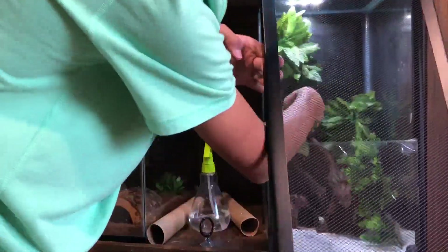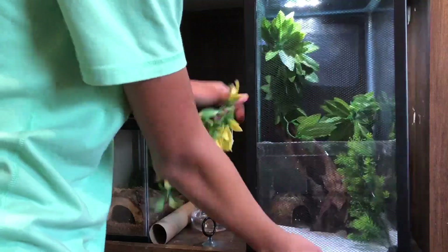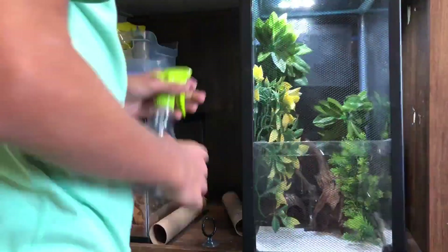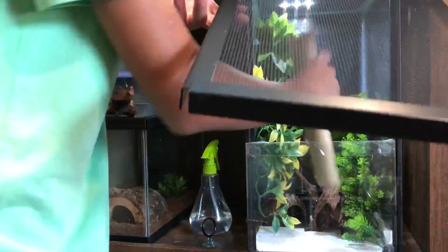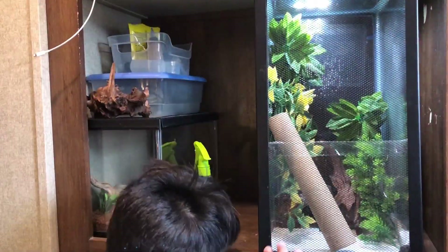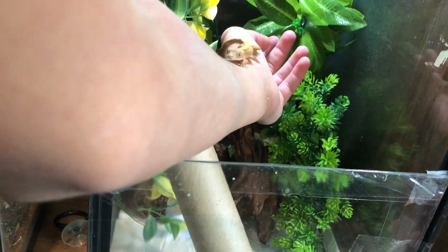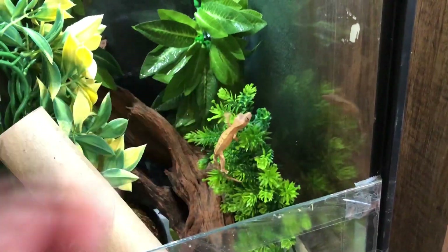There are four plants overall in the enclosure. I intentionally put more plants than hides just because my crested gecko tends to hide more in the plants than the hides. But I still put hides in there for the opportunity of him hiding in them. He still tends to really enjoy the plants. Now I'm pretty satisfied with the overall look of this enclosure — it looks pretty nice. He was pretty timid at first with all the new hides and climbing spaces, but in the end he turned out to really like it.